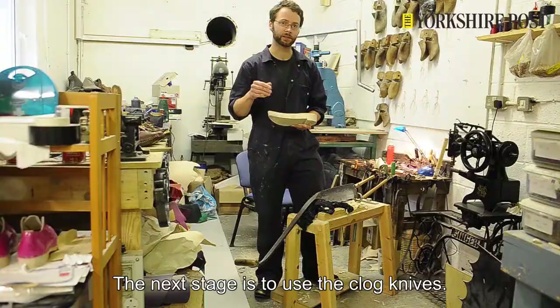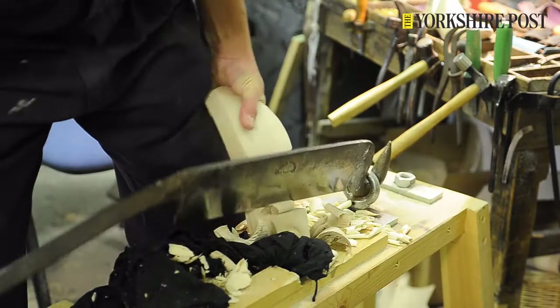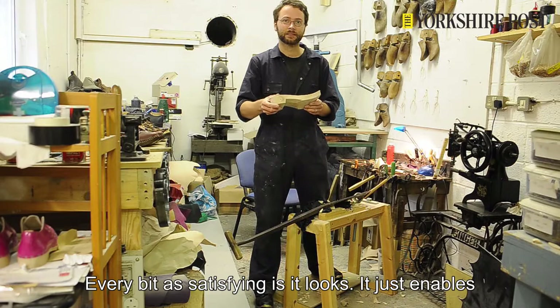The next stage is to use the clog knives, and these are really old tools — I think these are probably from about 1900. Every bit as satisfying as it looks, and that just enables you to start to slim it down a little bit and make it look a bit more attractive.